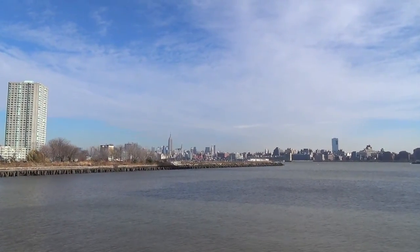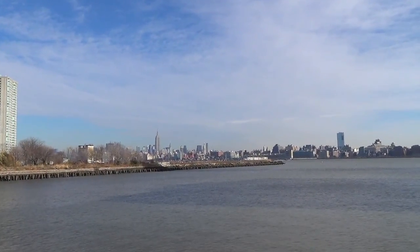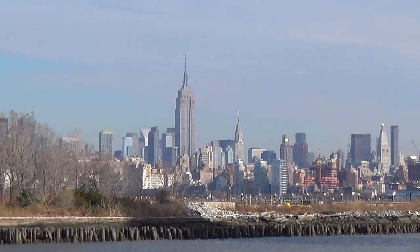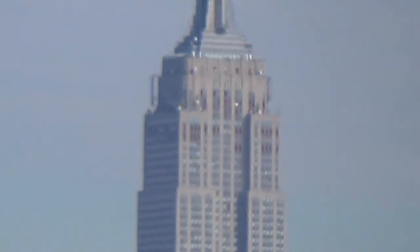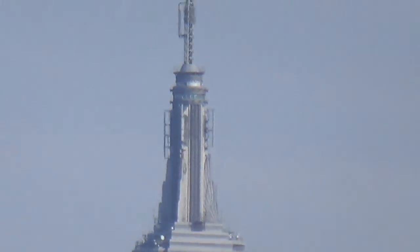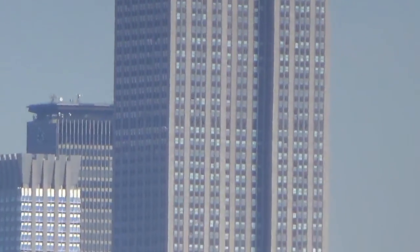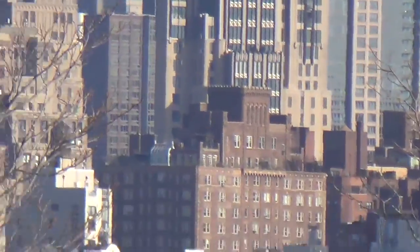I think we can see the Empire State Building from here. Let me zoom in on that. Yep, that's quite good.